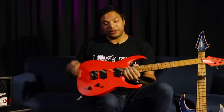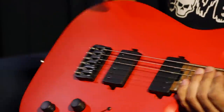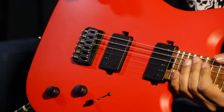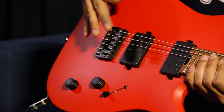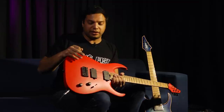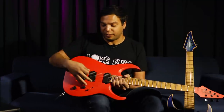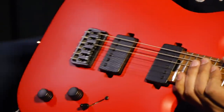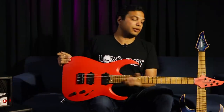One thing we didn't change is the hardtail bridge — this is the Hipshot fixed bridge, which I absolutely love. The sound is the most important thing, and I just think this is the most balanced sounding bridge. I never really realized how much of a difference it makes until I was swapping them out on the same guitar. I'm just not the biggest fan of floating bridges — they're a pain to work with and they really change the sound. So for the best sounding guitars I will always use these kinds of bridges, especially when you pair it with a graphite nut like the Graph Tech that we have here.